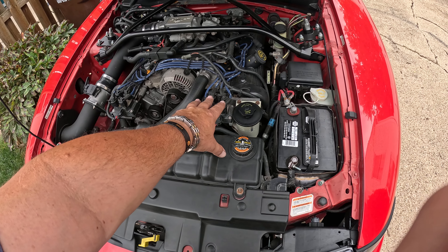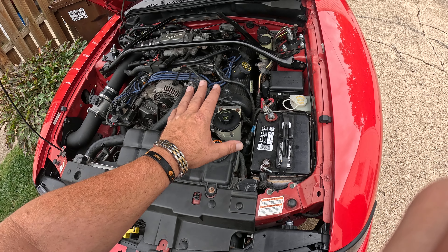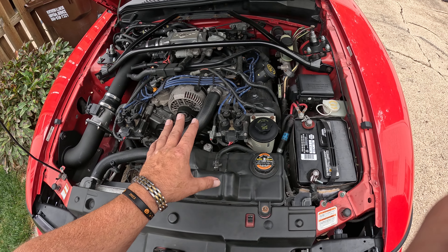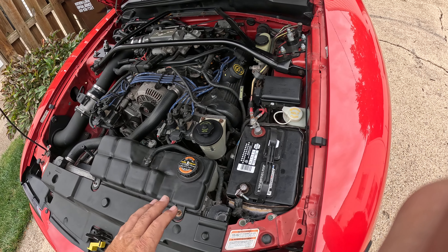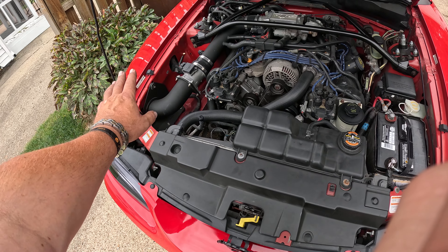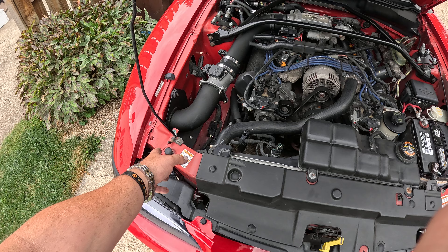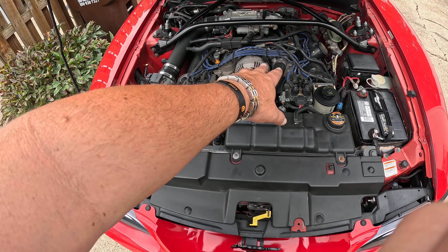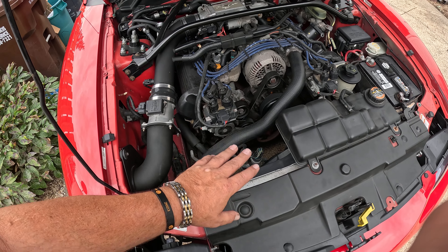Oil is super simple — usually it's 5W-30. I use all motorcraft OEM motor oil, filter, and oil from Ford. Another really cheap maintenance item you can do is check your air filter. If it's dirty, replace it. If you have a reusable one, clean it, let it dry, and put it back on.